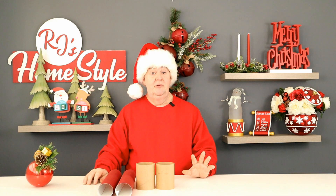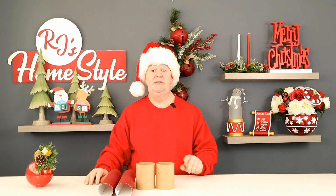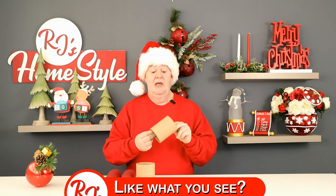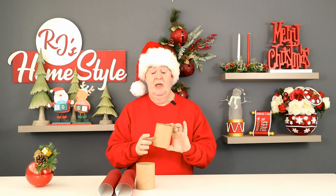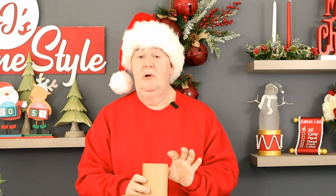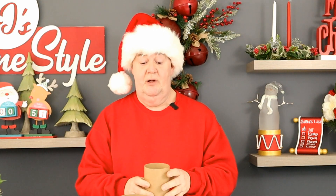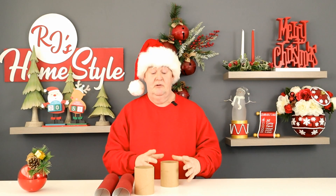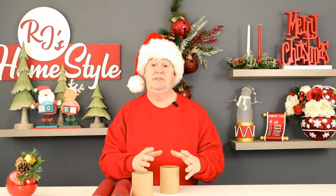This is very easy, and I'm showing you this because perhaps you may have purchased the same ornaments and you might want to try this in your home. I have found these cardboard cylinders — they are four inches tall and three and one-fourth inches in diameter. Anywhere from three to three and a half will work just as well, so you're going to want to get something like this.